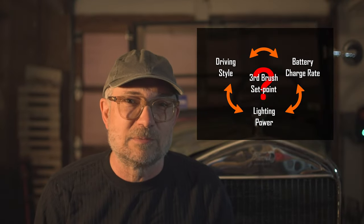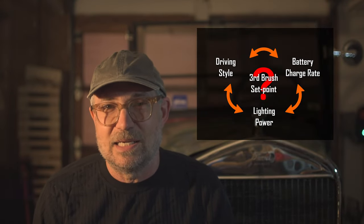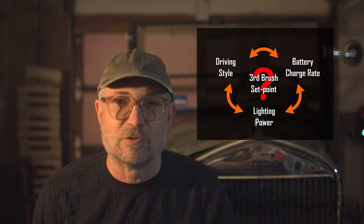Are you beginning to see the problem? There is no perfect setting for the generator current. It's a compromise between your battery charging needs, your lighting needs, and protecting the battery from overcharging.